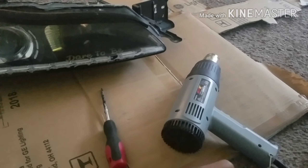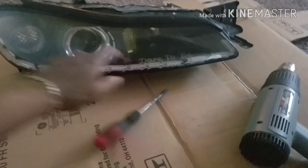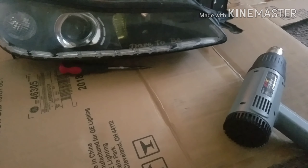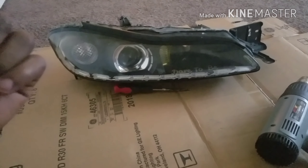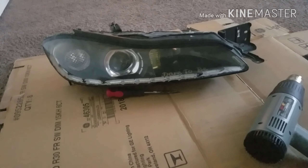I'm going to be uploading a video on installing demon eyes into the projector lenses of these S15 headlights. I had a video already — the install on the other headlight — but somehow that footage got corrupted and I ended up losing it all. I'll just show you the final product, which is pretty much this: the demon eye is in there right there.